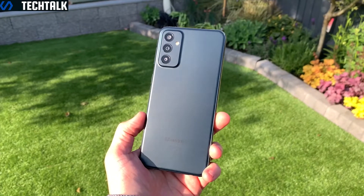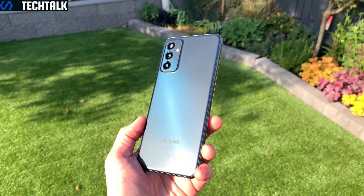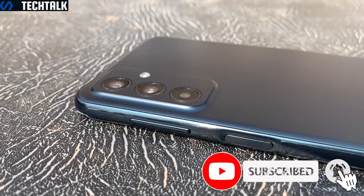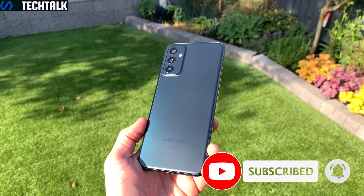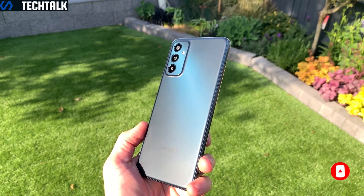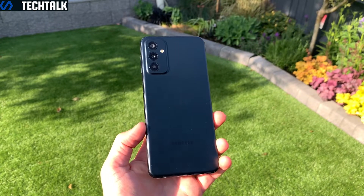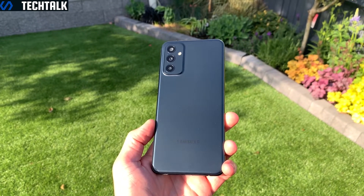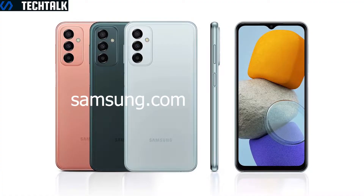Let's start by talking about the design of the Galaxy M23 5G. We have a very minimalistic back with a bit of branding and an ever so slightly protruding camera bump built into the plastic. I must say I'm a big fan of this design, quite similar to the S21 and S22 rear. This is helped along by a really nice green colour called Deep Green, and the phone is also available in orange, copper and light blue.